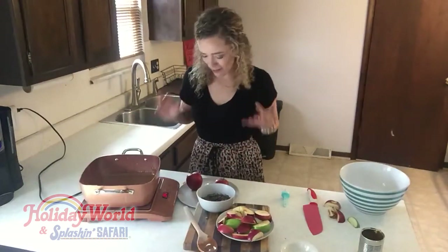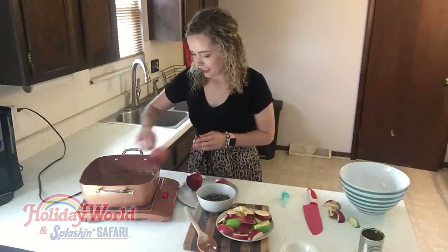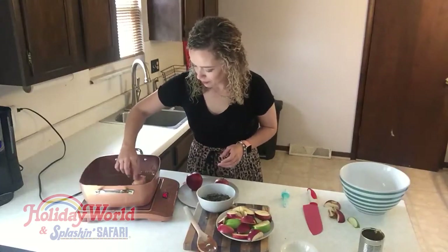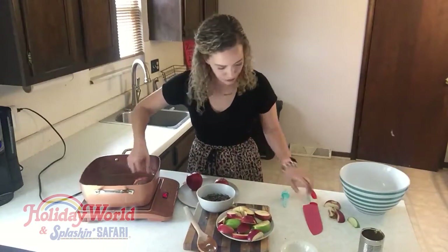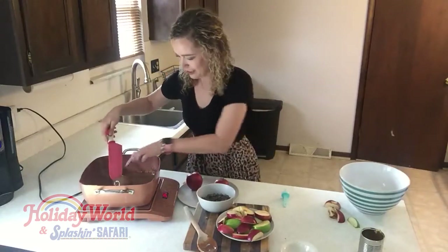This is my favorite part that I've been looking forward to this whole time. We've got our apples that are nice and cleaned already, just gonna kind of roll them around in the caramel. Be careful — I'm actually gonna use a knife. I didn't have any bamboo skewers or any sticks.